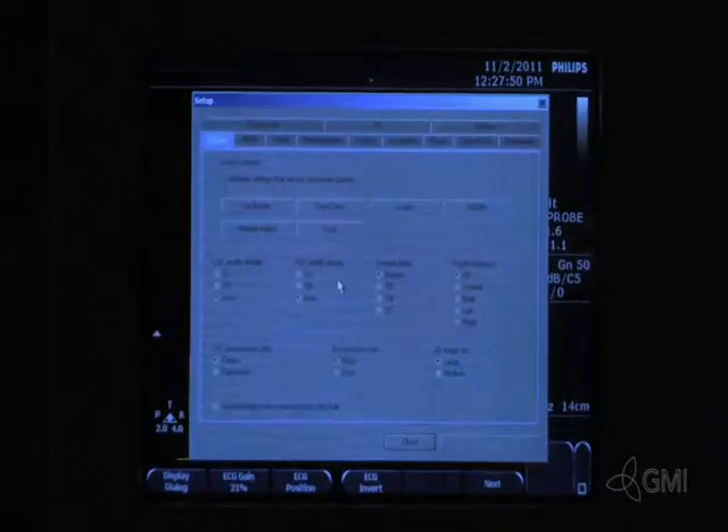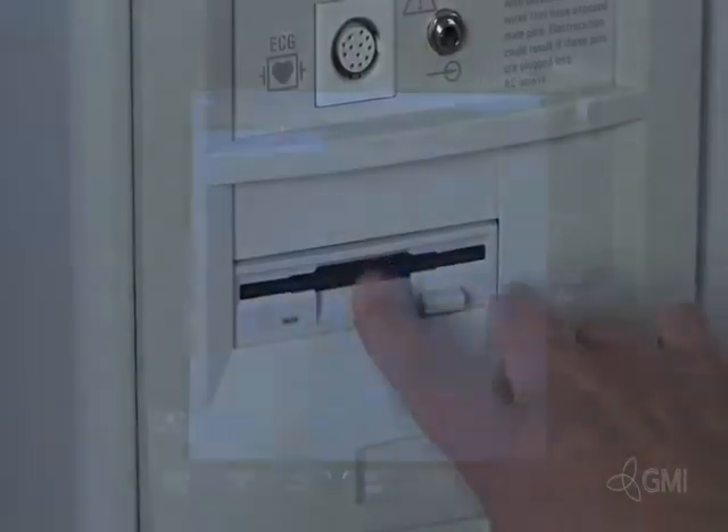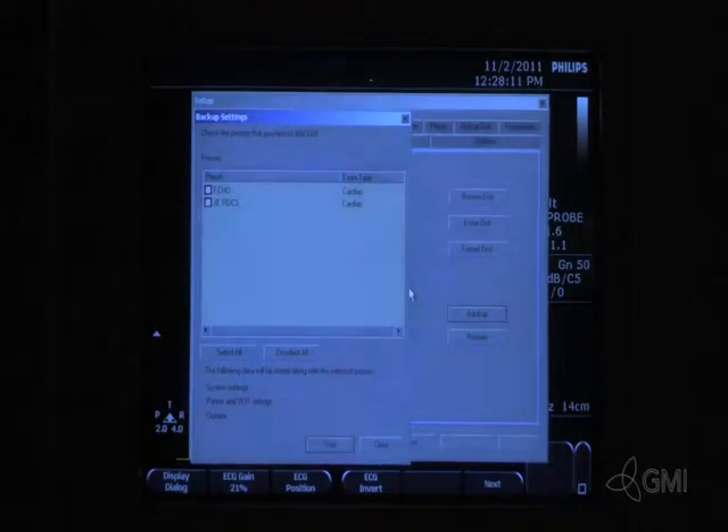To perform a backup, press the setup button. Select floppy disk, then insert a blank floppy disk. Select backup, then select all presets for backup. Select start to begin the backup procedure.